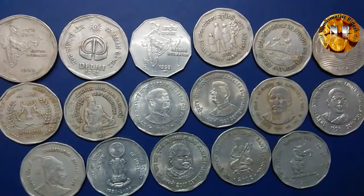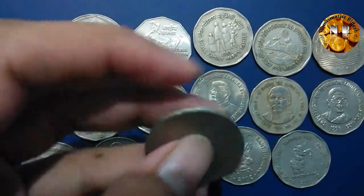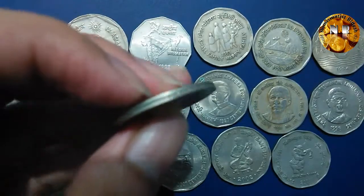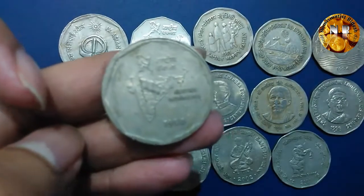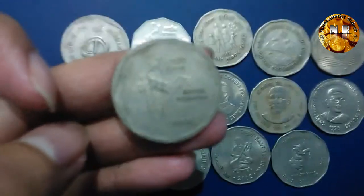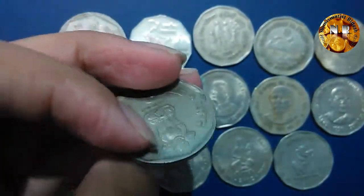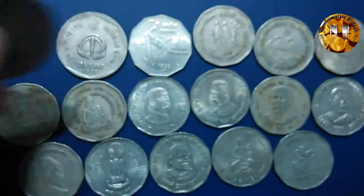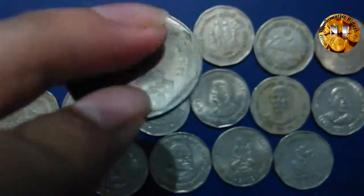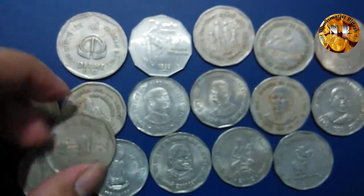Without wasting any more time, let me show you the entire range of coins. The first one I have here is the National Integration coin — it is an absolutely round shaped coin. It was minted from 1982 to 1990, with 1990 being the last minting year. The coin is 28 millimeters in diameter and 7.9 grams in weight.